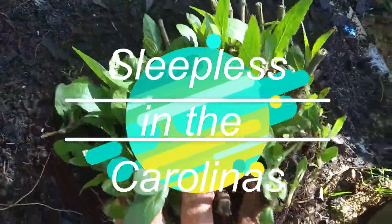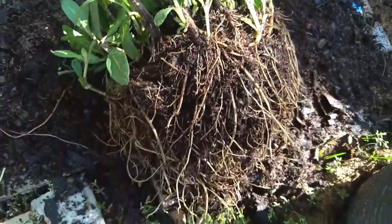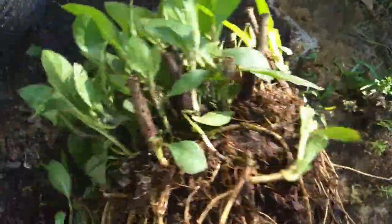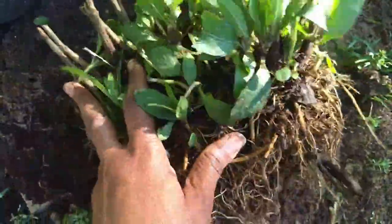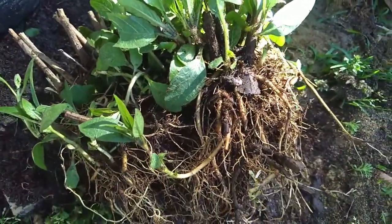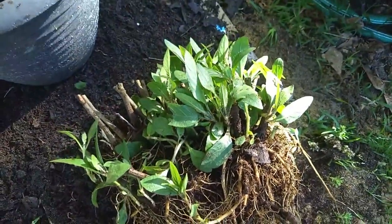What you're looking at here is a Mexican petunia. This was pretty root-bound — this is the pot it was in — and I'm going to go ahead and divide this up. If you're raising Mexican petunias, they're very invasive, so you're going to want to have them in some sort of container.